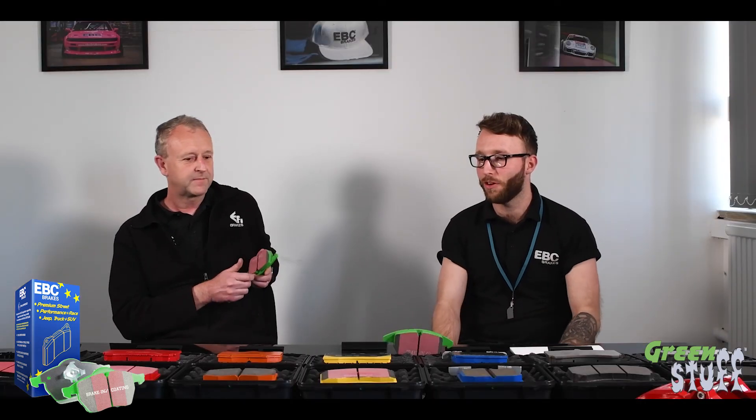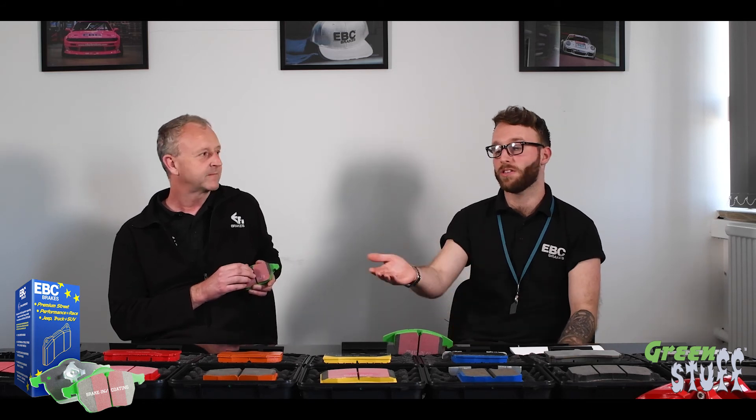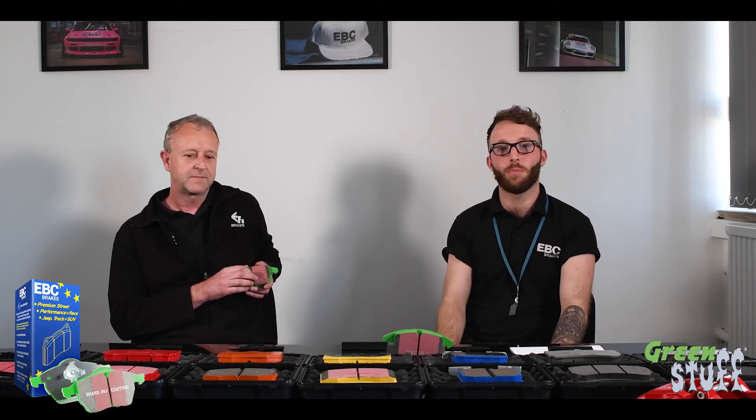Thank you very much Steve for answering those questions. Next episode we're going to be talking about our Orange Stuff Extra Duty pads, so we'll see you then.